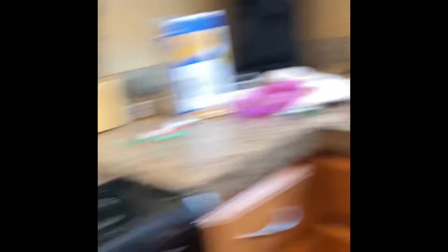These s'mores are not going to be regular s'mores — they're going to be made with the stove, so you might need some parent help if you're too young to use the stove.